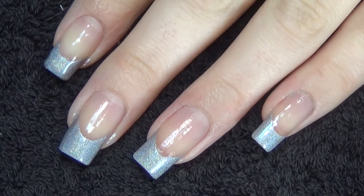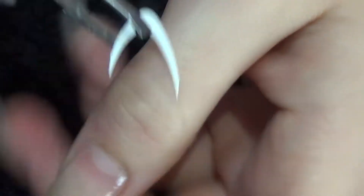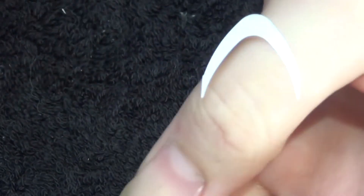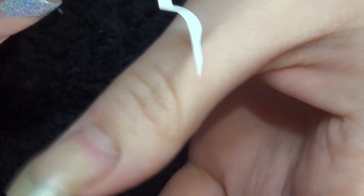Hi guys, so to get started on this week's design I'm going to use a deep French line stencil. A little tip to make it slightly less sticky is to apply it to the back of your hand first before applying it to the nail. It's a bit easier to come off then.